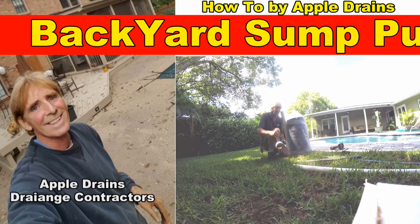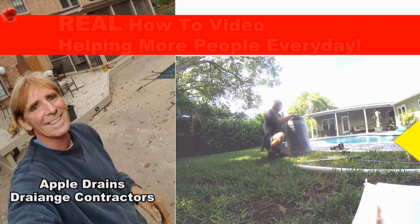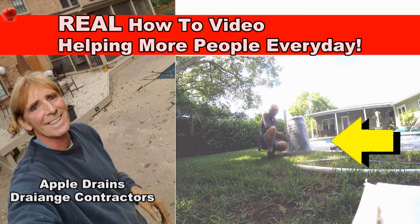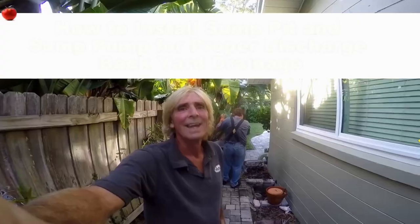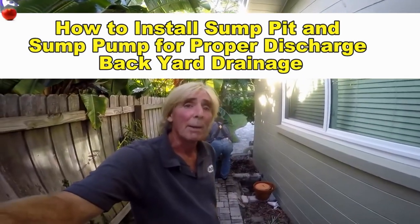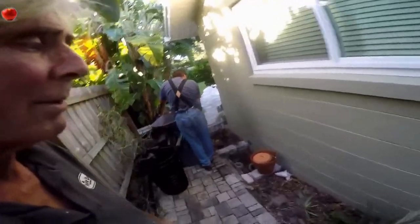This video is part two of do-it-yourself backyard drainage. Be sure to note how we wrap this sump basin in fabric because of what we're doing here. Hey, good morning. Chuck here with Apple Drains. Today we're putting in a sump pump and sump pit to help relieve a crawl space problem.